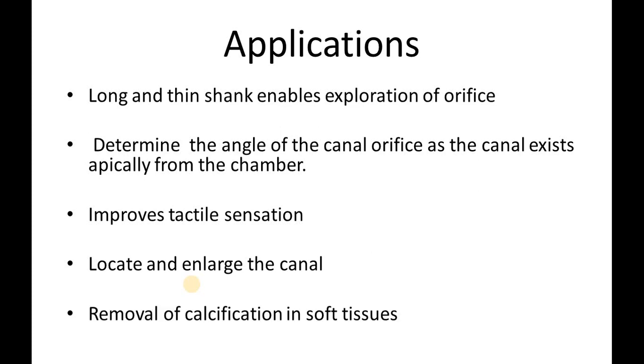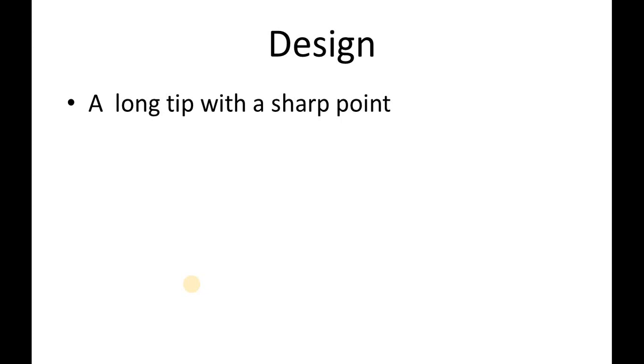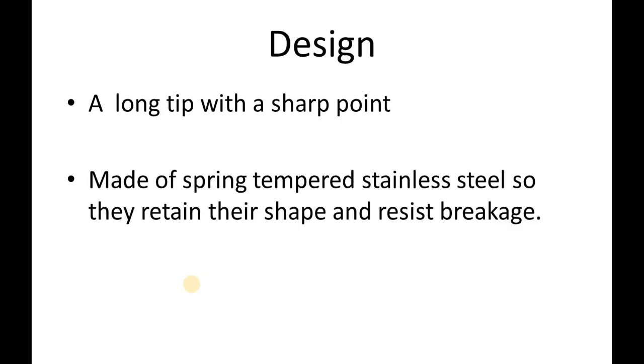It also helps in removal of calcification in the coronal pulp chamber. So till now we have discussed the introduction, purpose, and application of the DG16 Endodontic Explorer. Moving forward to discuss the instrument design: the DG16 is made of spring-tempered stainless steel so that it retains its shape and resists breakage. The DG16 is a double-ended hand instrument which has a long tip with a sharp point.